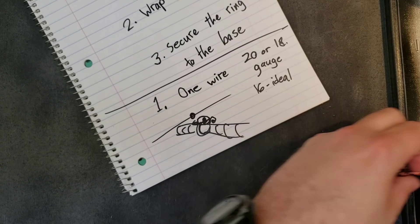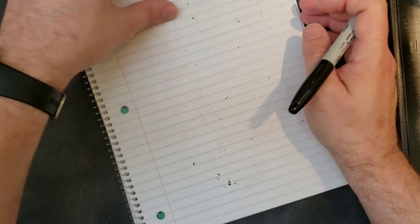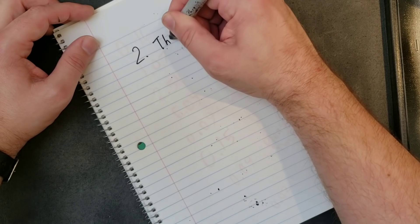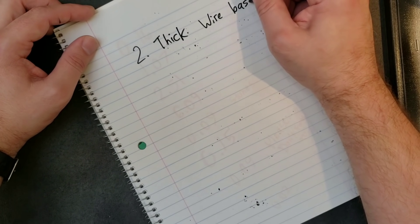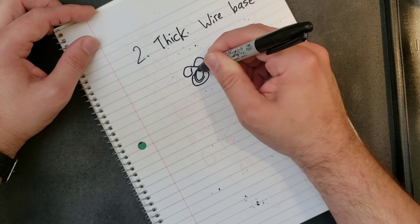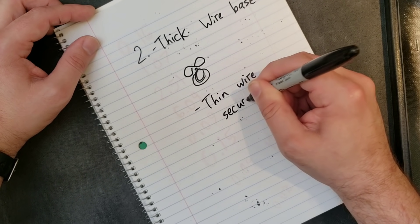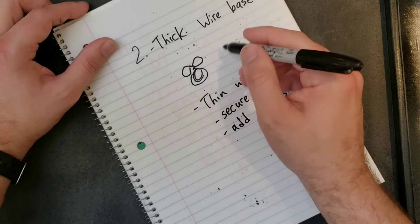My other main thing — and I don't do this as often because instead of taking me two minutes it takes me five minutes, and I get very impatient when I want to make a hundred rings — but my other very common one, number two, is basically a two-part thick-wire base and thin wire to secure and add stones.